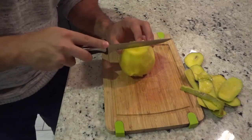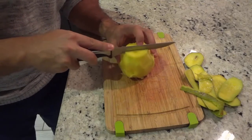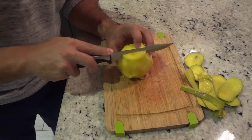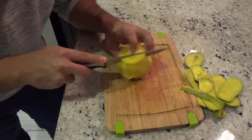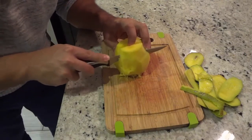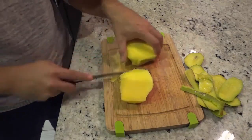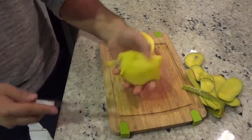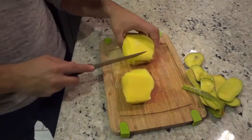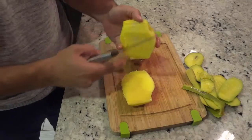I bring the knife down and when I feel the pit I start cutting around it. As you can see, I feel the pit and I'm cutting around it, slicing down just like that. Now I have a nice juicy piece of mango — I literally just sliced right around the pit.